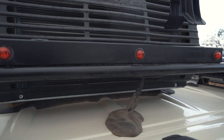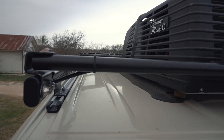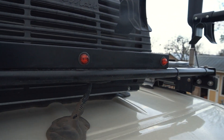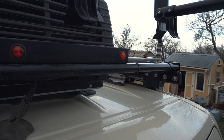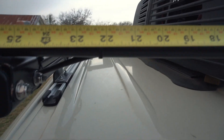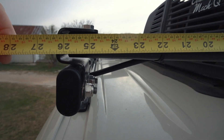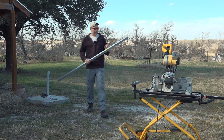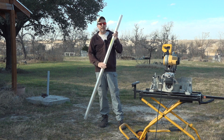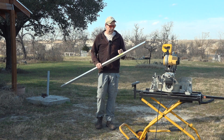I want the whole thing to be symmetrical. The location of the new outside light on the driver's side is defined by the end of the roof rack. And if I use the same distance for the light on the passenger side, it gives me that overhang over the roof rack that I need. So this is 26 and 3 eighths. Now I need to cut it to twice that length, which is 52 and 3 quarters, but I also want to subtract the thickness of the two end caps.